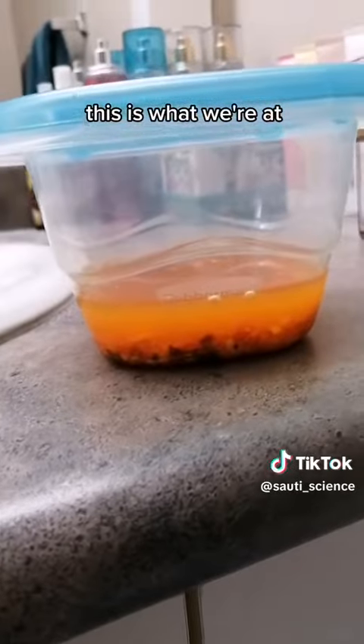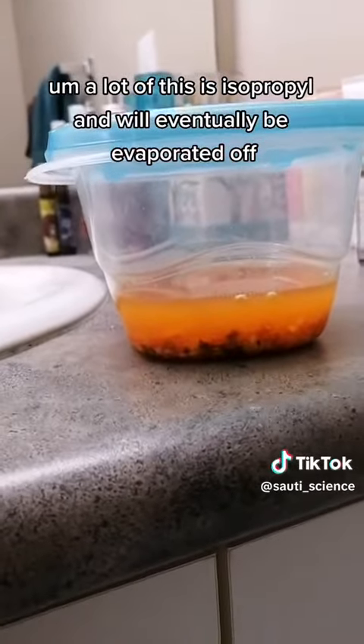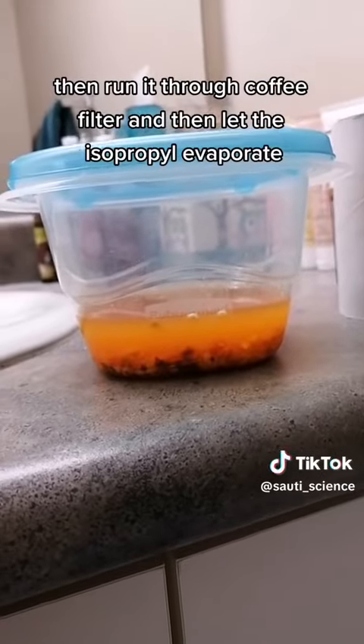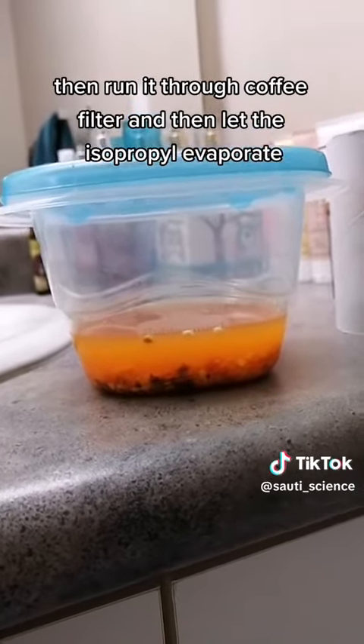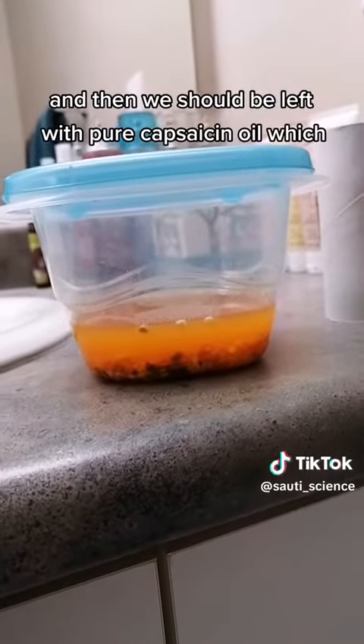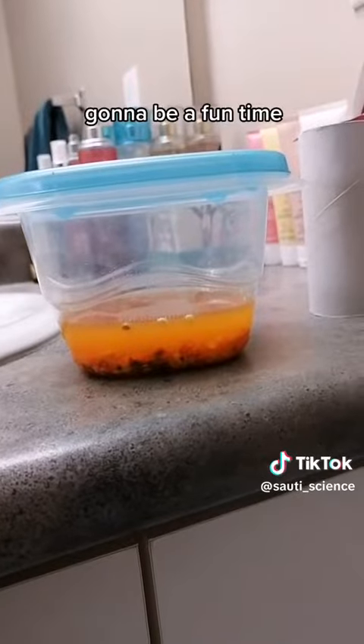This is what we're at — a lot of this is isopropyl and will eventually be evaporated off. I'm gonna leave this to steep for a couple days, then run it through a coffee filter, and then let the isopropyl evaporate. And then we should be left with pure capsaicin oil, which is gonna be a fun time.